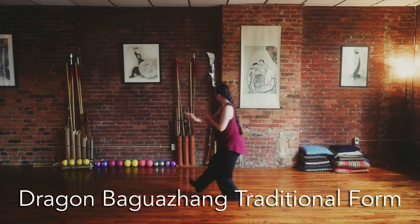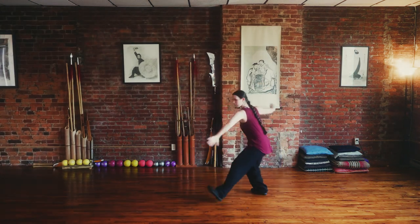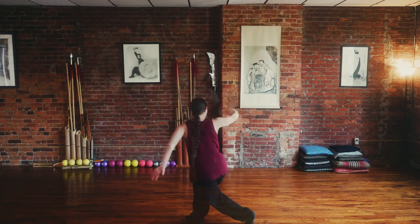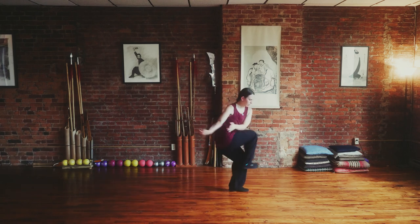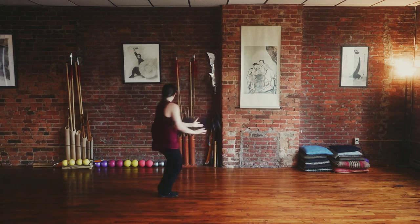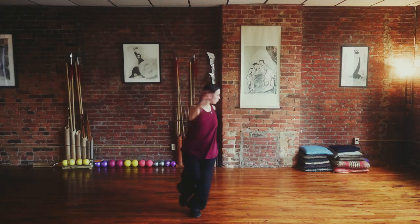The Dragon style Bagua Zhang traditional form connects students to the essence of change using circular footwork patterns, spiraling body movements, and strong martial and energetic applications. This form can be practiced slow and smooth, or with dynamic speed, allowing the student to experience increased freedom and self-expression in the movements.